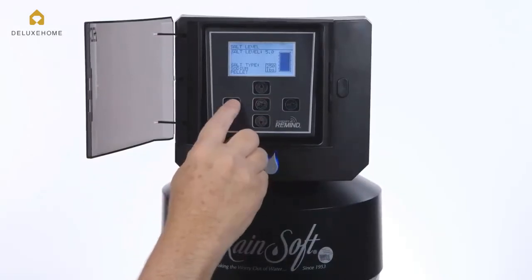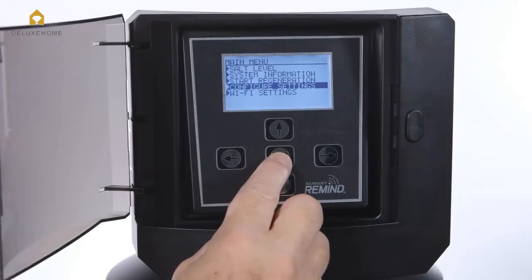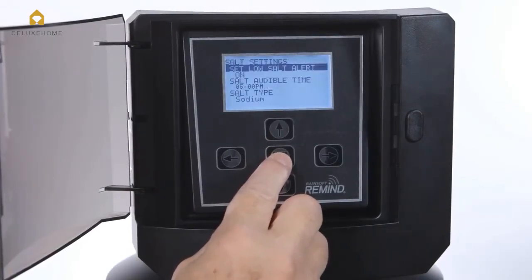optimizing both water and salt usage. And should the system run low on salt, an alarm will notify you at the time of day you choose.